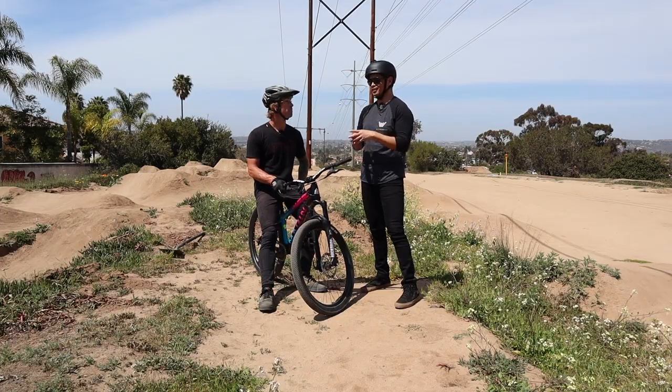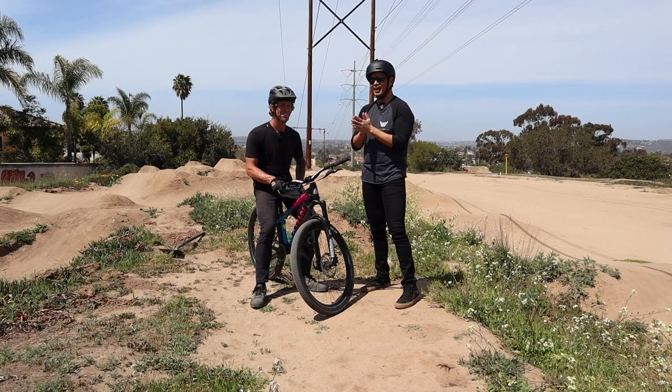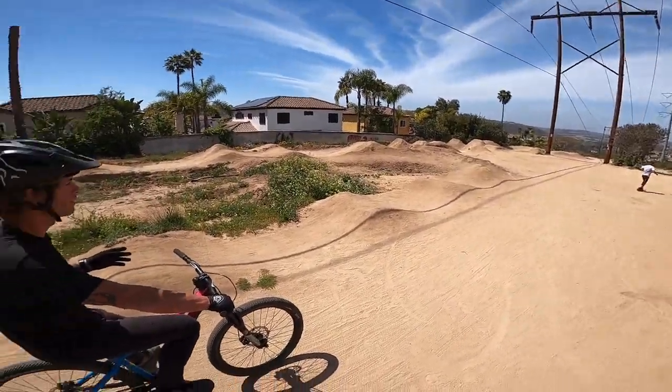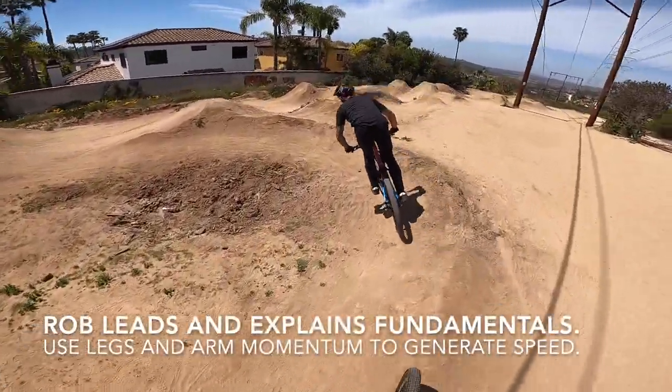What we're going to do today is take an expert with a rookie on the pump track to actually see what a roadie slash gravel guy can do on a track like this, so stay tuned and we'll check it out. Ideally no pedaling — okay, those are the rules, the rules of the pump track.